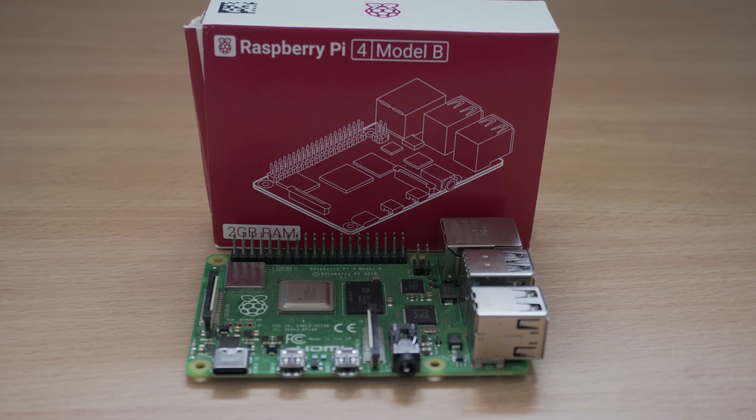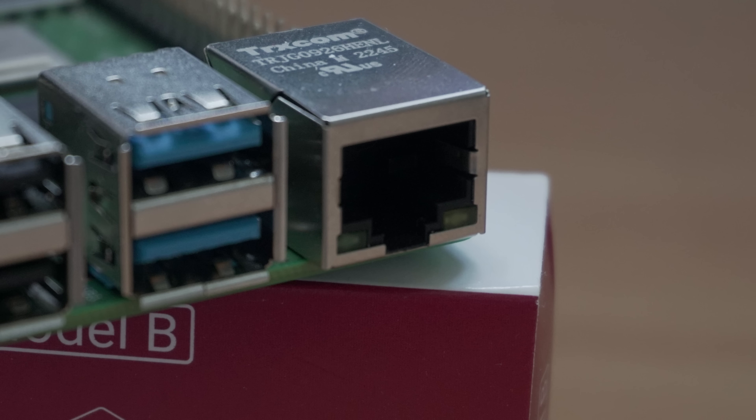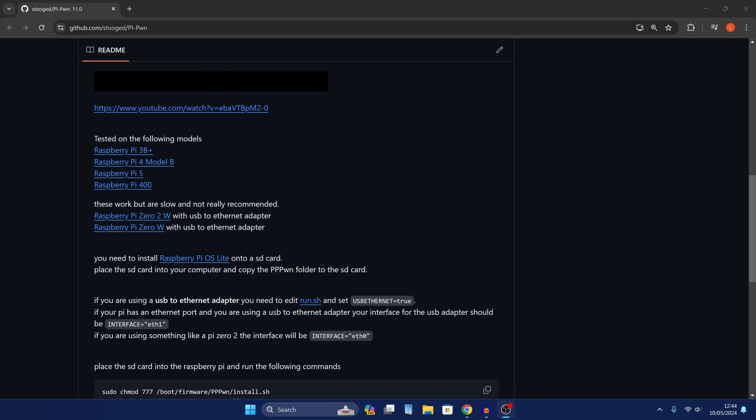We're going to need a Raspberry Pi to do this. I'm using a Raspberry Pi 4B, although it's also been tested and working on Raspberry Pi 3B+, Raspberry Pi 5, and Raspberry Pi 400. It also works on the Raspberry Pi 0.2W and 0W. However, this jailbreak works by connecting an Ethernet cable between your PS4 and the device running the jailbreak, so you'll want a Raspberry Pi with an Ethernet port. The 0W and 0.2W don't have one, so you'd need a USB-to-Ethernet adapter, and they are also much slower.